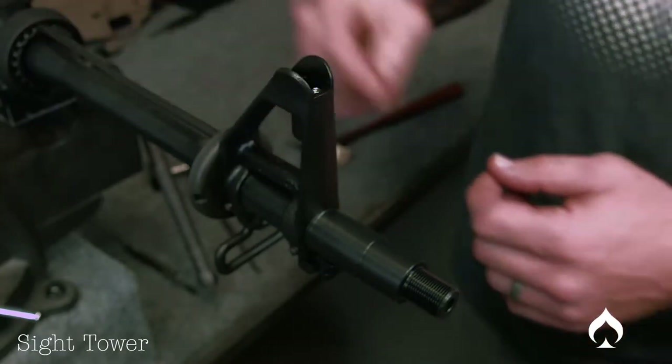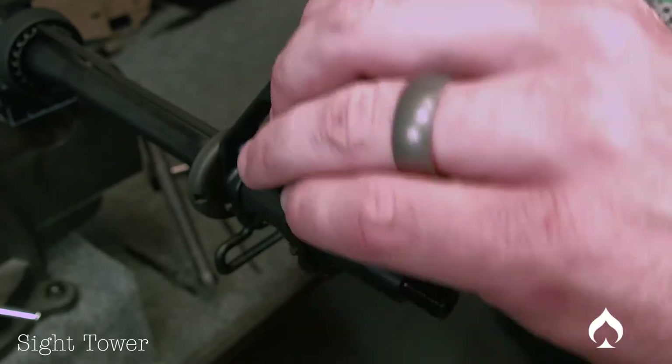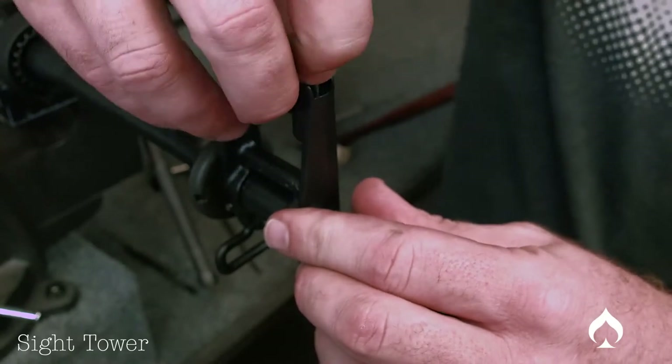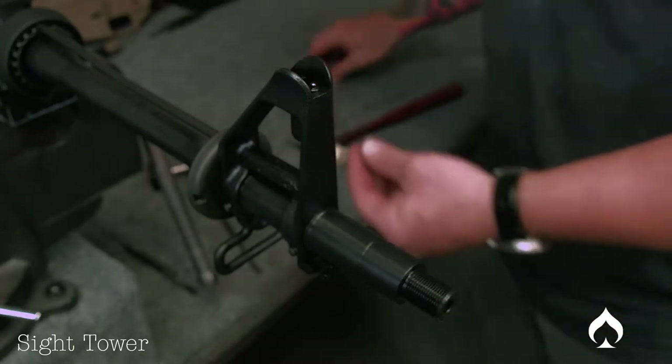First, take your spring and drop it in there. Then take your detent and put that in there as well. Make sure that goes in there good.